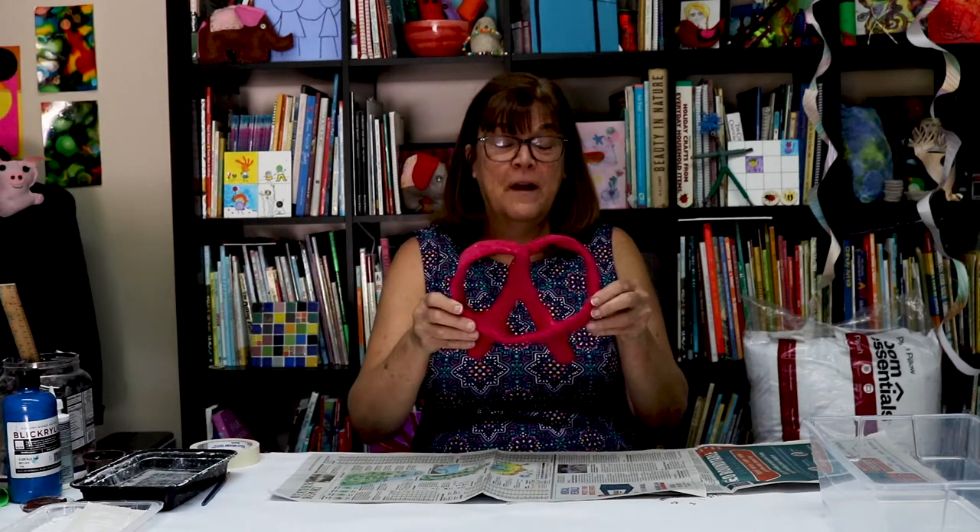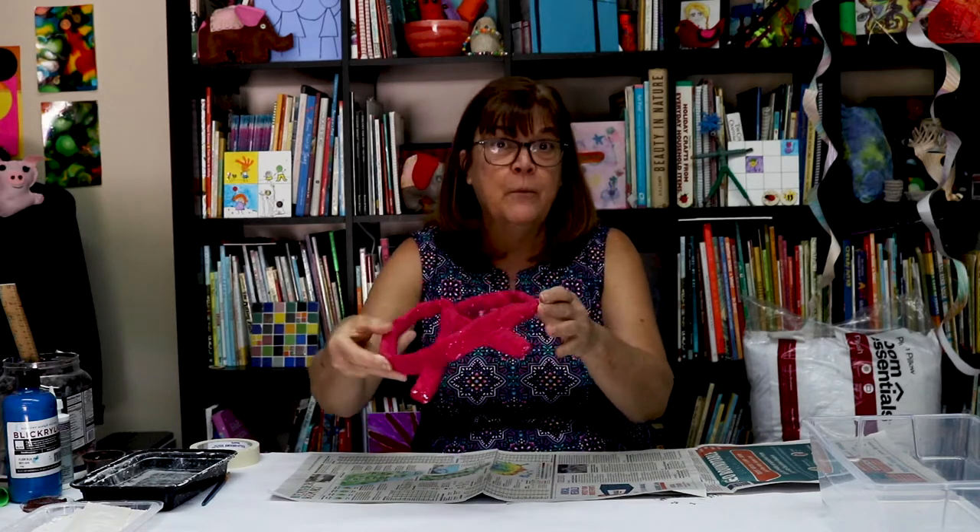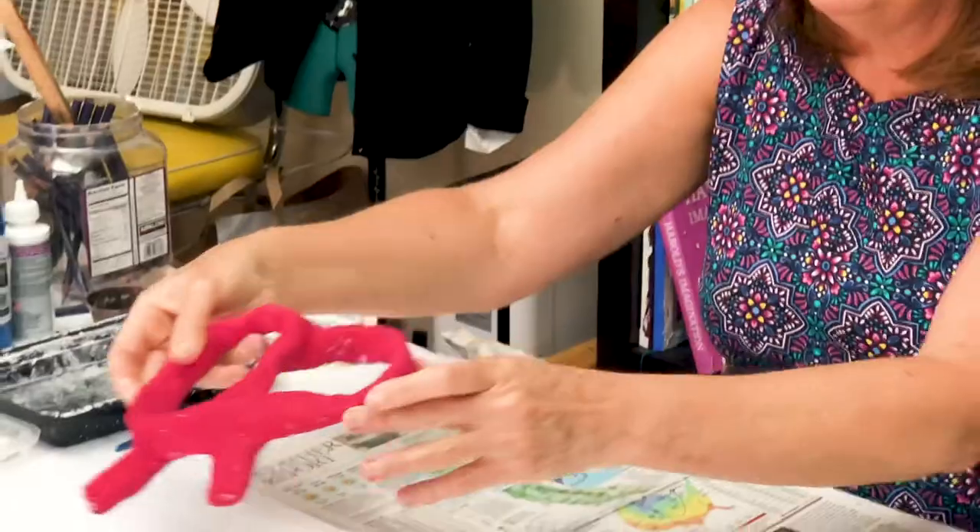Hi friends, Ms. Hazel here and Ms. Kate. Today's project is a paper mache pretzel. I made a raspberry pretzel and later on I'm going to paint some sprinkles on it, but for right now I'm going to show you how to make this really fun pretzel.